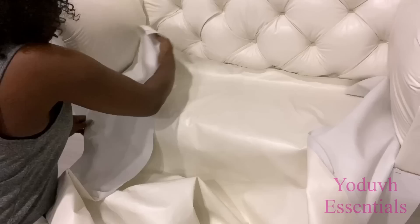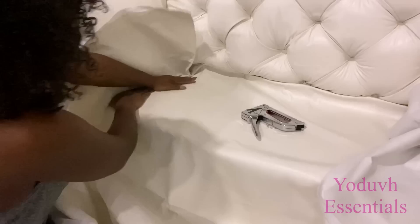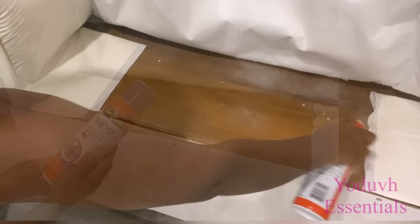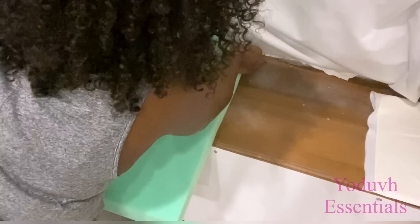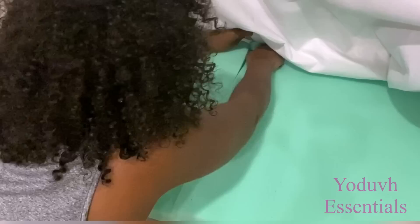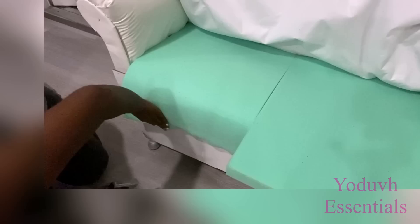Now I'm going to be attaching fabric to the wood that's at the back, before then putting in the foam. This way the foam is going to stay in place and it's going to take the shape that I want. Now that I have this here, all I'm going to do is take the excess foam down and attach it to the wood.